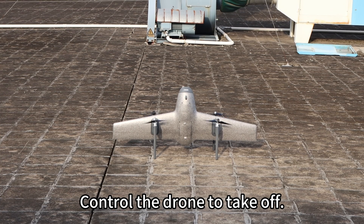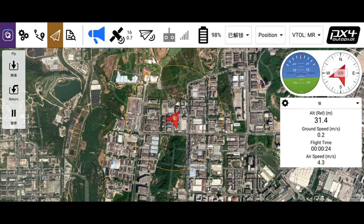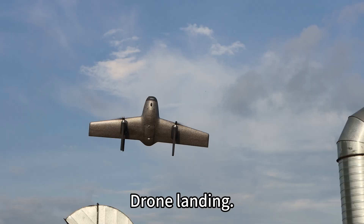Control the drone to take off. Drone in flight. Drone landing.